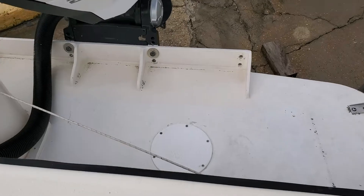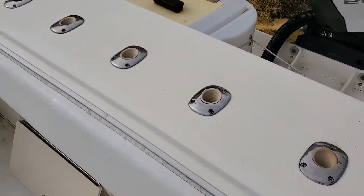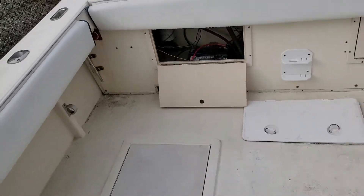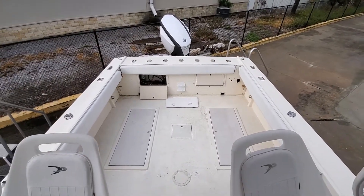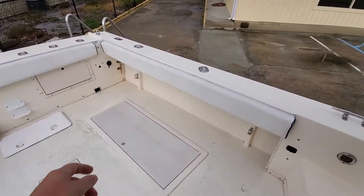You can see we got this nice transom bracket back here. Swim ladder over here. He did a kind of a custom live well there — something different, but it definitely gets the job done. Probably my favorite part about this boat. You can see how much room for fishing you have back here. Combing pads all around.